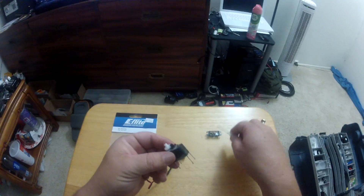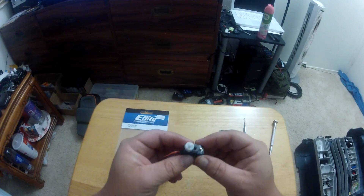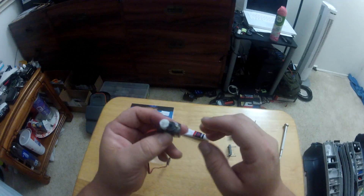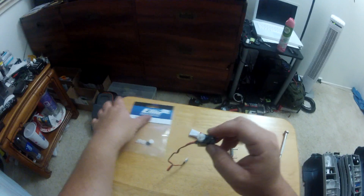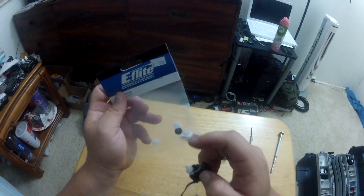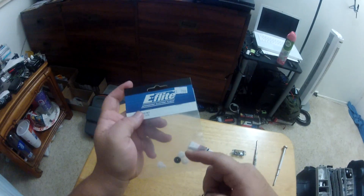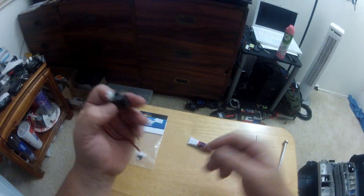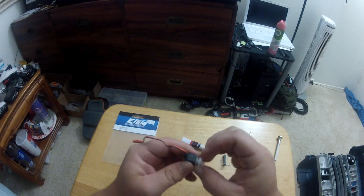Now that the back cover is off, set it aside and take out the gears. I like to set them on my work surface in order so they're easy to put back. I'm putting these gears back on here because this is a good working servo - these replacement gears are in case you strip them. Even metal gears tend to strip, and this process applies to metal gears too.